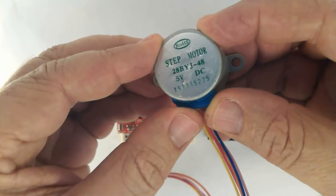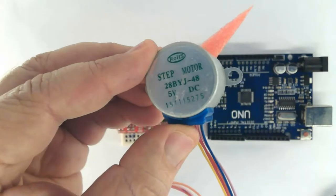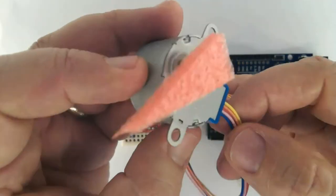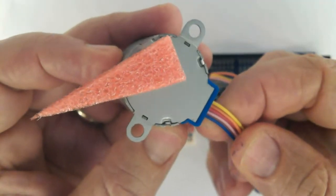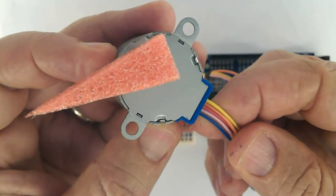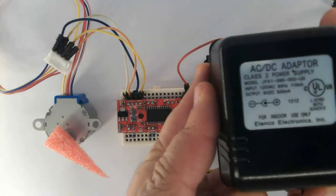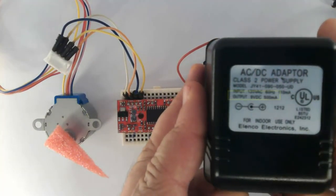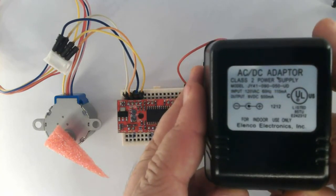The stepper motor is a 28BYJ48 5V DC. Here is the wiring: blue, pink, red, orange, and yellow. The voltage supply is a 9V 0.5A, center positive, ready to plug into the Arduino jack.